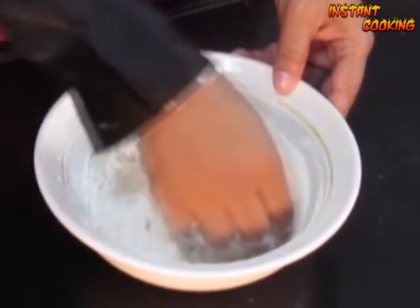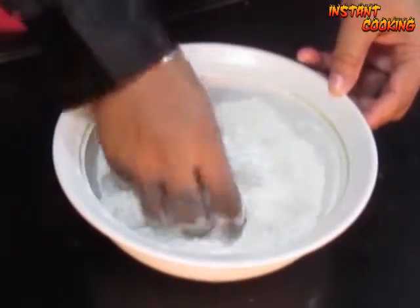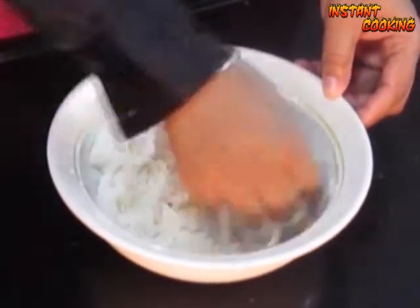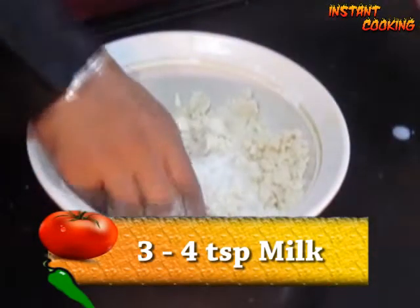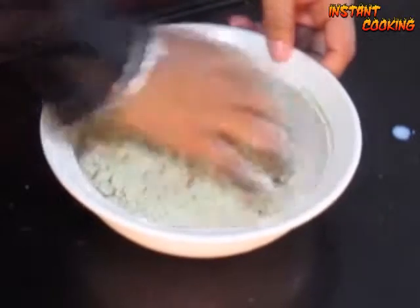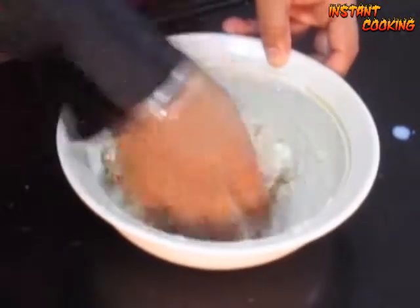Mix them for four to five minutes. Now add a little milk — approximately three to four teaspoons — to make a proper dough. Our dough is ready.